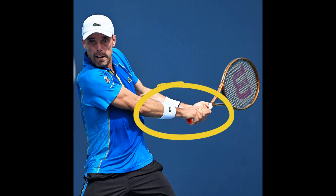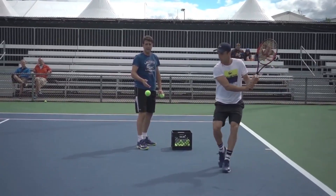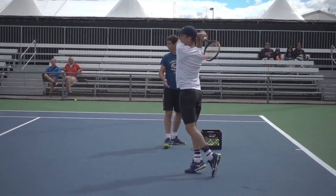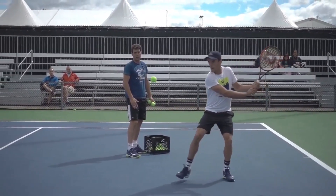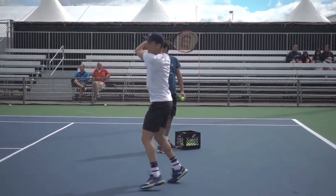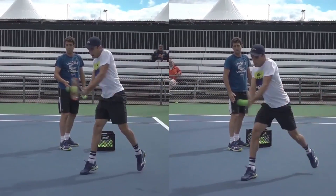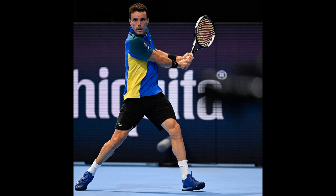Roberto Bautista Agut's backhand is often considered his weaker wing on the tennis court. Opponents recognize this and strategically aim to exploit this vulnerability during matches. The Spaniard's backhand lacks the same level of power and consistency as his forehand — it often lacks the penetrating depth and pace required to put opponents on the defensive. Furthermore, Bautista Agut occasionally struggles with generating enough topspin on his backhand shots, making them easier for opponents to attack or counter.